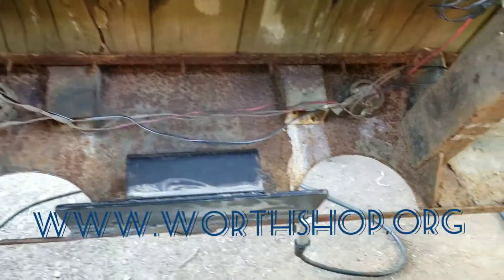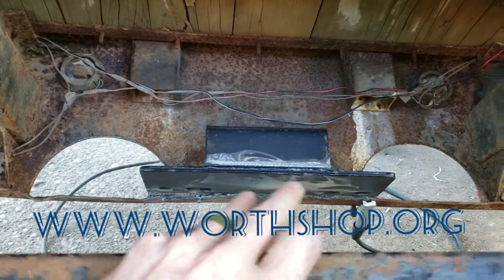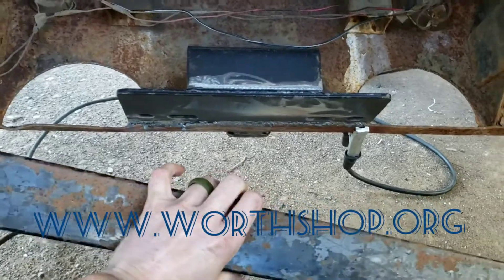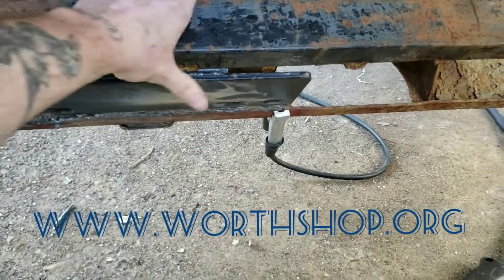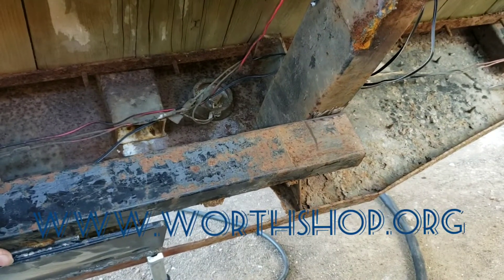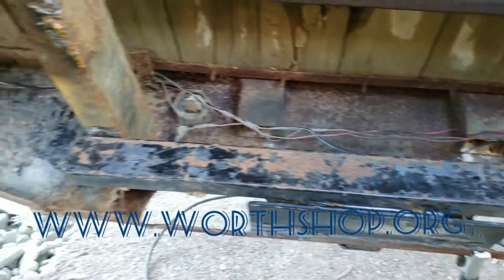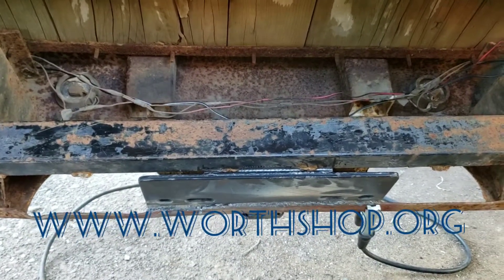So I got the bed tilted up — I'm just sitting down here. I got the ground on and the ground on the top. I have this piece of metal that I'm going to put up in there and across to the frame rails to give it a little more support and a little more strength so it lasts. I'm going to go ahead and get this put in.